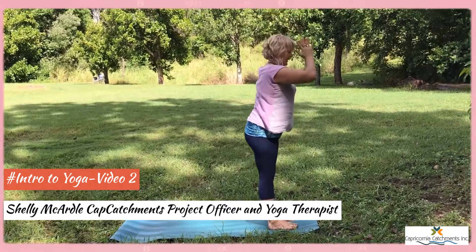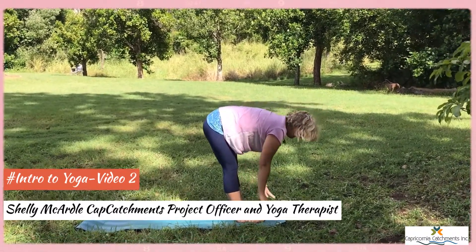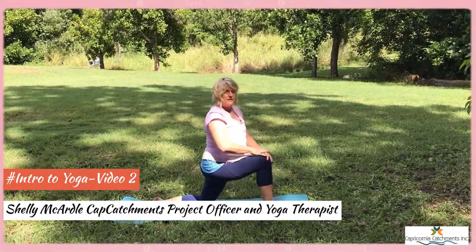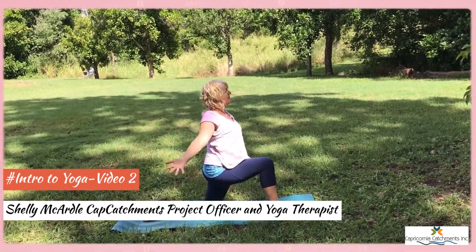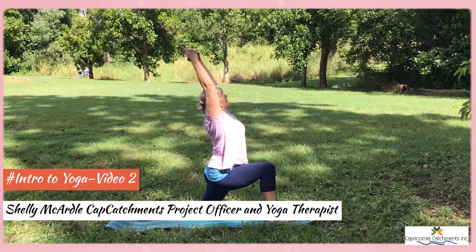Inhale up, exhale down, halfway lift. Fingertips, left leg steps back, drop the back knee and we open out to the right. Hands come together, big circle up, settling into that back bend.